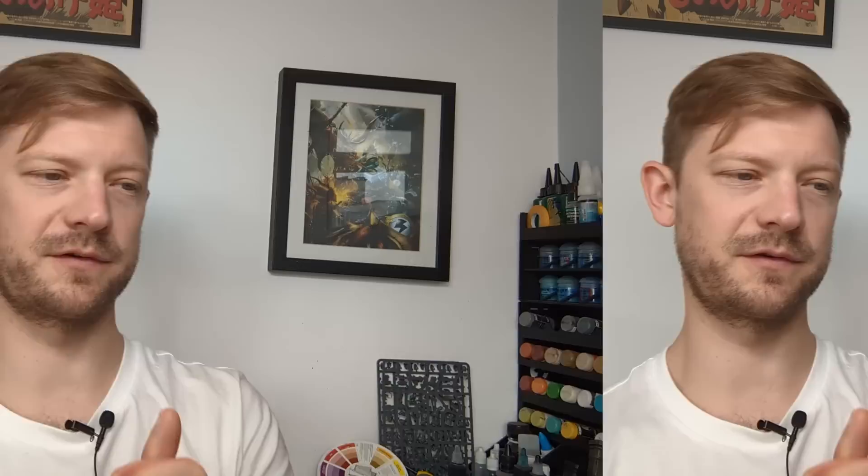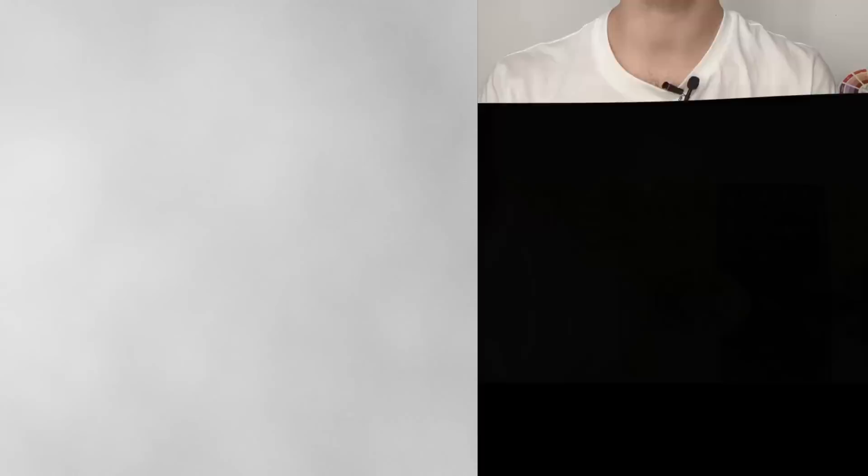Let us know below what chapter you'd like to see next. I think we've got Sons of Horus after Imperial Fists, which I'm already halfway through. We're going fast and hard, that's why my desk's a mess. We're trying to bash out as many of these as we can so people can make an informed decision and have a tutorial for them. Anyway, that is it — thank you very much for tuning in. Please like, comment, subscribe, hit the bell notification. We've got plenty more Power Armor dudes to go, and we'll catch you in the next video.